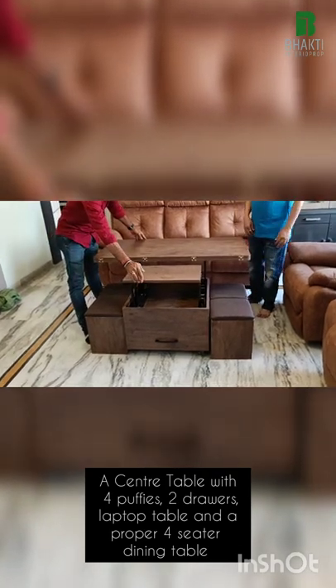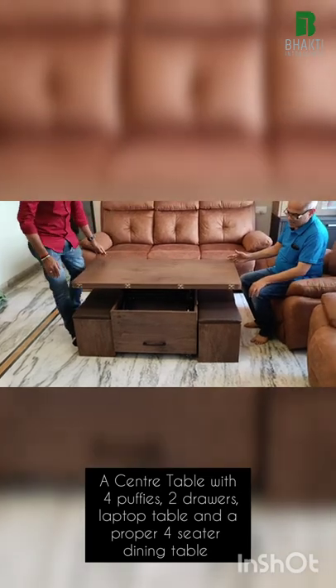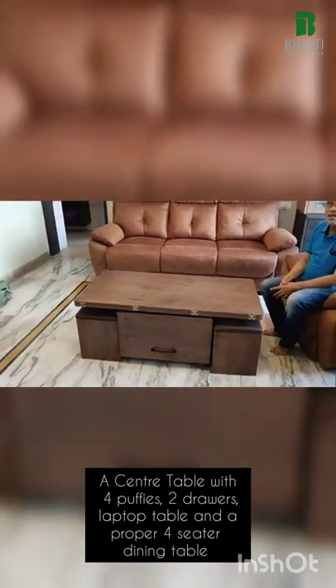The flap closes again with just a small jerk — it goes directly soft close. And there the center table is all in function. Thank you so much.